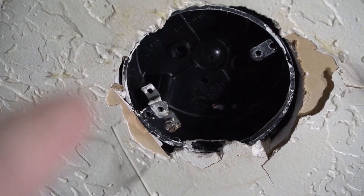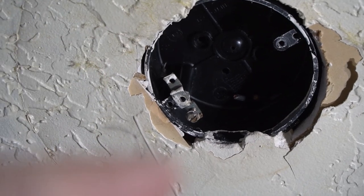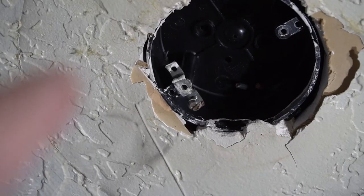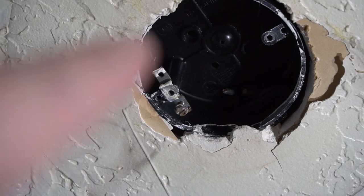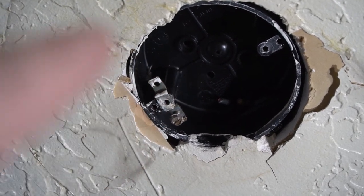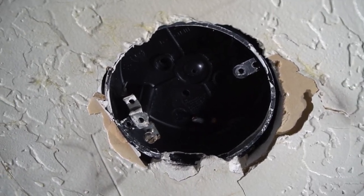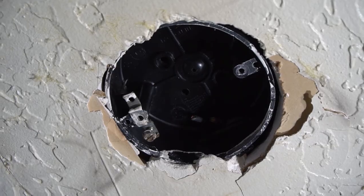I need to drill my hole here where there's already a junction box. I'm going to use the junction box to help guide where it goes because I need the drill bit to go right in the middle. I actually drilled a pilot hole, so I'll drill through the junction box and basically cut around it. You should always wear safety glasses, especially with sheetrock, because it gets messy no matter what.